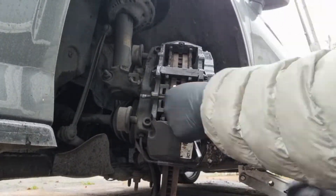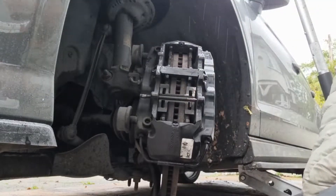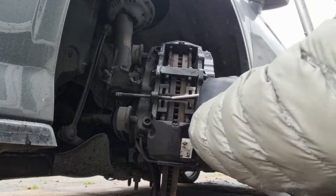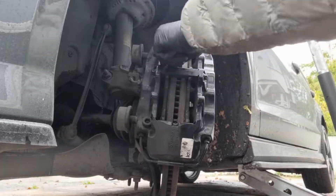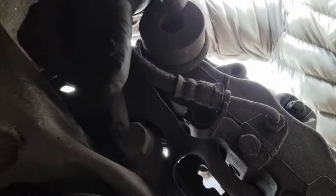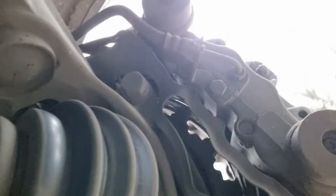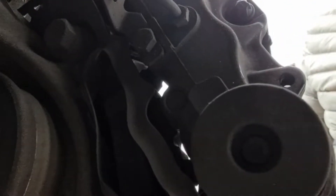So here we go. Behind the caliper we've got the caliper bolts - there's one here and one here. I'm going to take those two off, just remove the caliper and take the discs off.